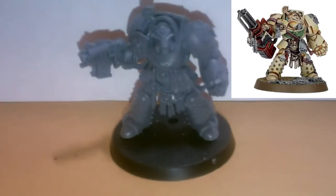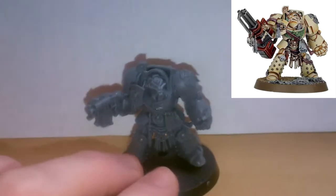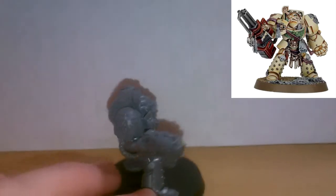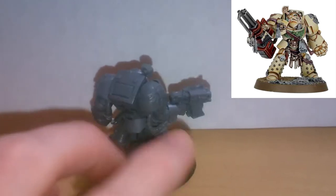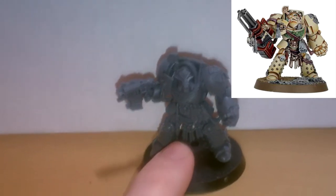Followed by this guy, which you may recognise as the Terminator who's supposed to have an Assault Cannon, but not anymore. He's got an arm swap as well, so he now only has his Storm Bolter.